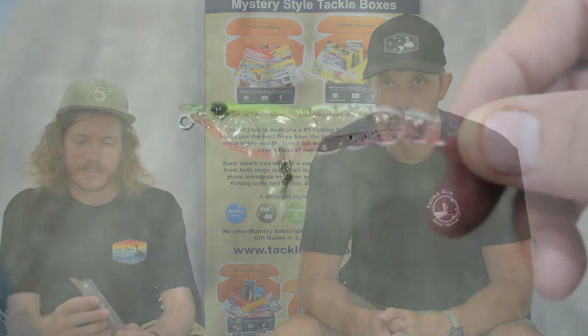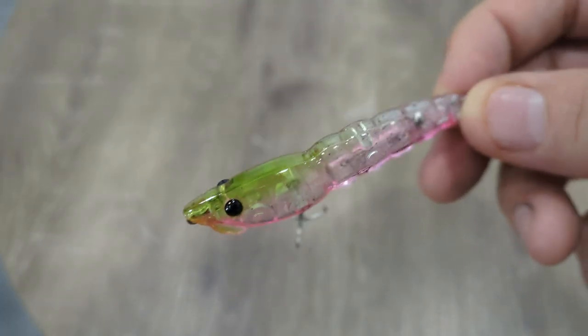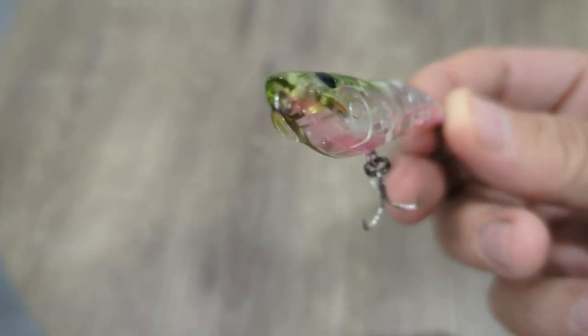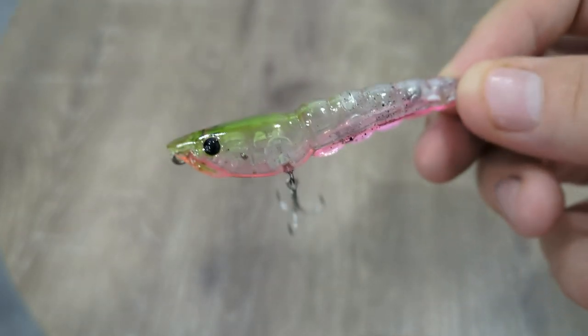We've actually got another surface lure this month from Pro Tech — that's Berkeley's brand. This is called the Prawn Walker 75, so we're at 75 mils. It's an interesting design — I wouldn't say it's a cut face but it is sort of a flat face, so you're going to get that prawn splash off the water rather than just a big blow-up. The colors in there are all very natural, and there's quite a bit of weight on it, and the way it ties on you'll get a big long cast because it's pretty aerodynamic in shape.